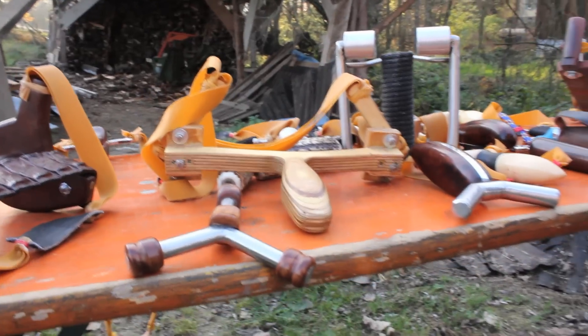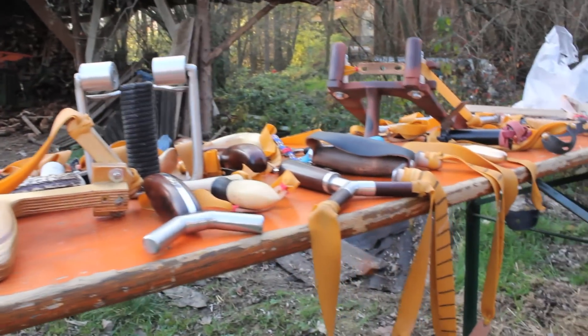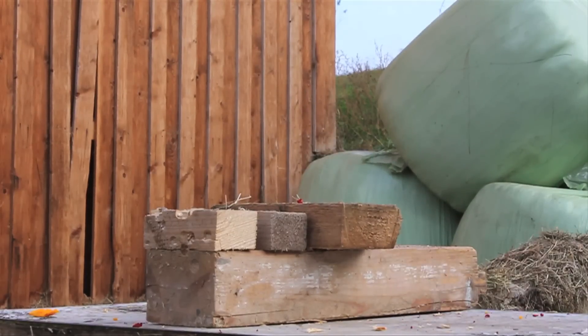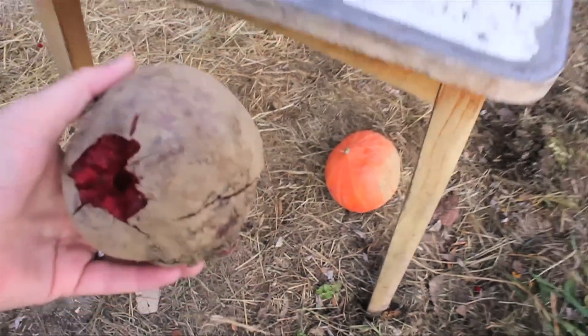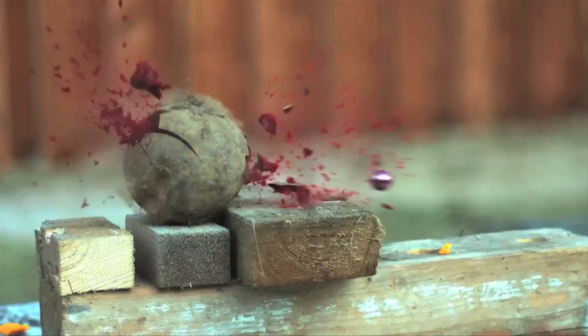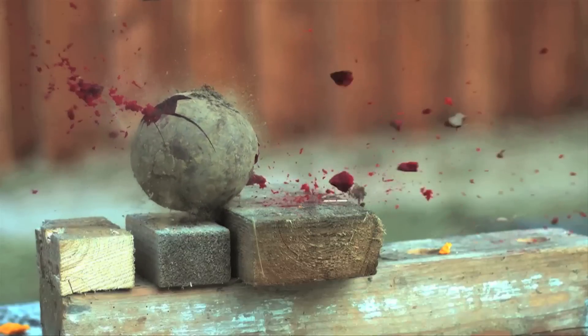Oh man. It looks really dark. We love the color — it looks like a skull. It's pretty wild. It is dark red.